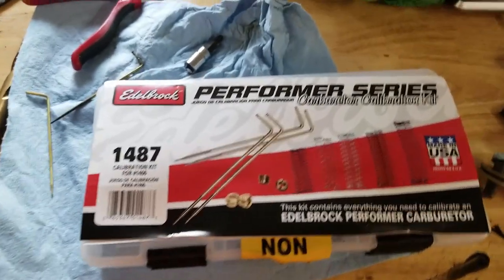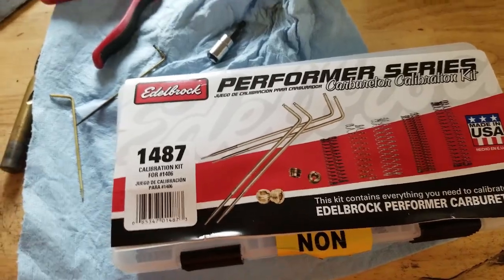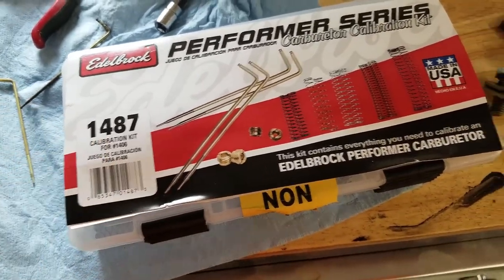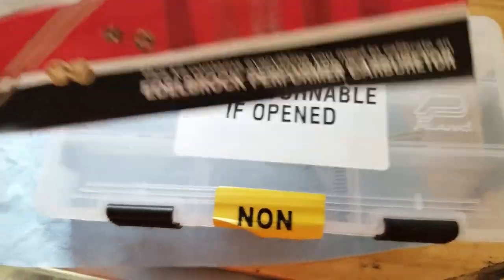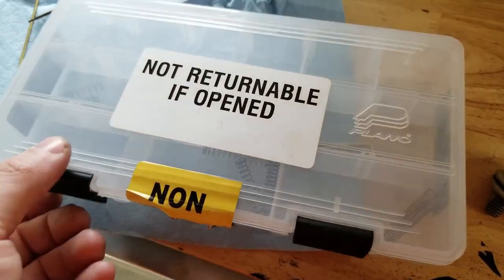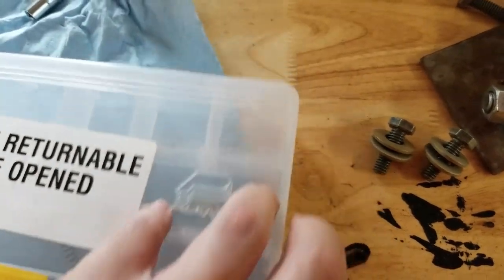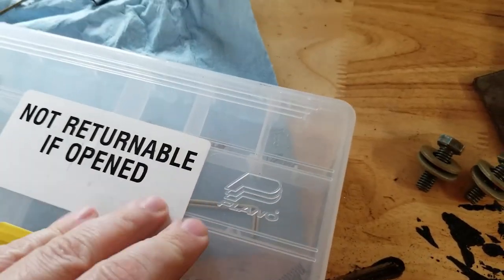Hey guys, for this video we're going to take a look at this Edelbrock Performer Series Carburetor Calibration Kit. This is kit 1487 and it comes with rods, jets, and step-up springs. I thought we'd do a quick video explaining it a little bit and showing you what you get.